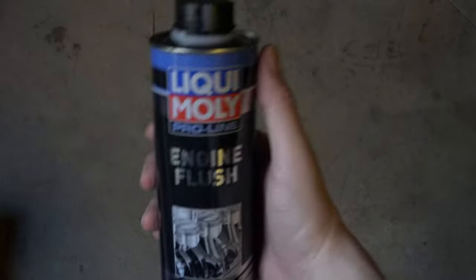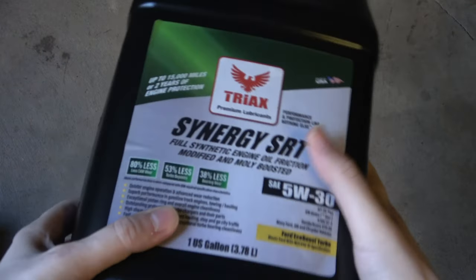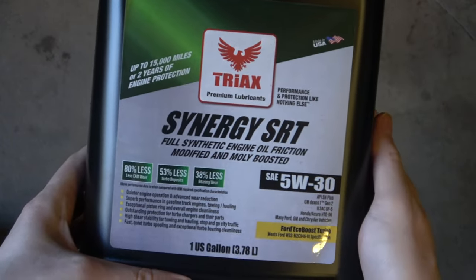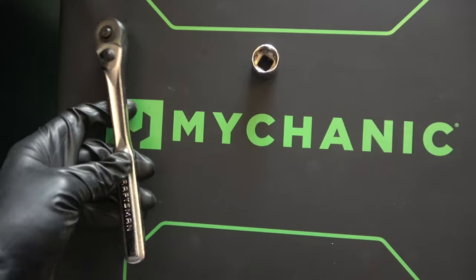Engine flush. We'll use a few products here. The main one is Liqui-Moly Engine Flush. We use a cheap oil, Mobil 1 0W-20, and then the oil we'll end up with is a 5W-30 Triax with additional wear protection. We'll also have a Fram 20,000-mile synthetic oil filter.